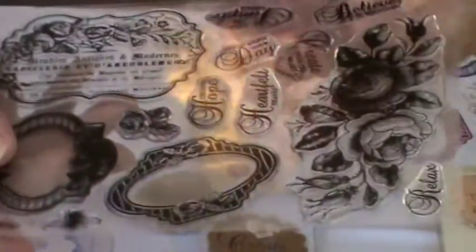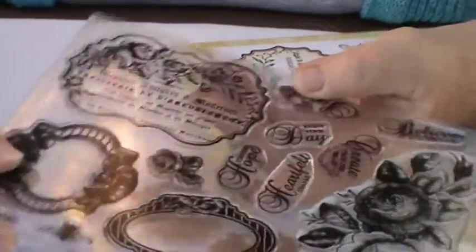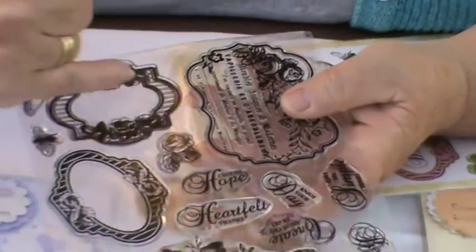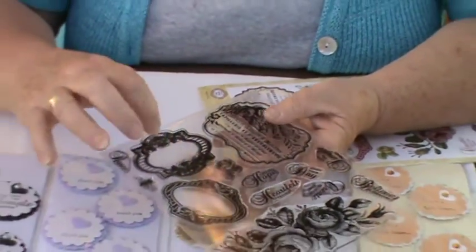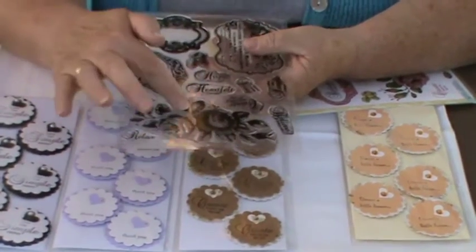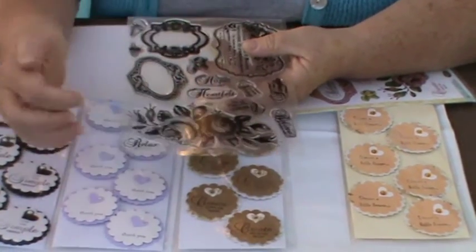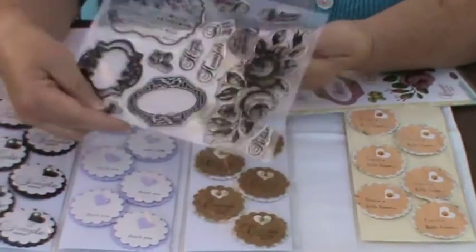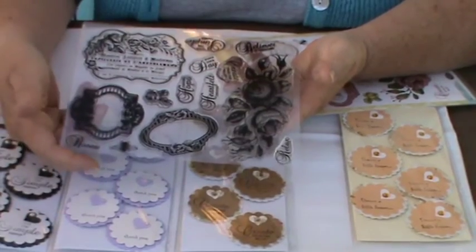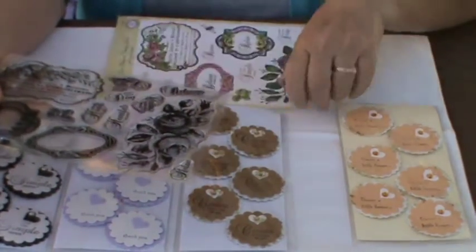If I take it out of the packet you'll see it would look absolutely fabulous on a postcard. This little frame is gorgeous — you can put a lot of the little sentiments in there beautifully — and if you were into heat embossing, the detail on the rose hips is absolutely superb.